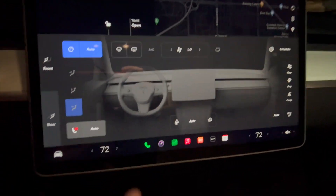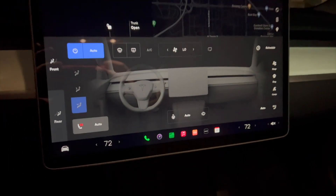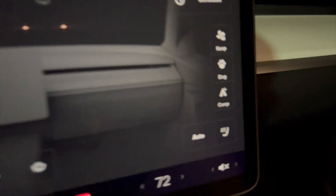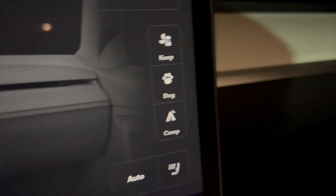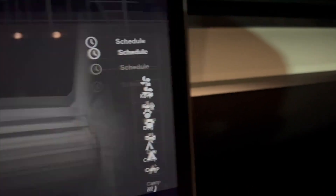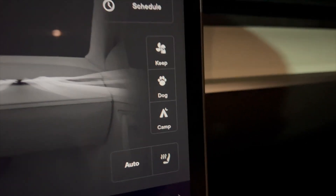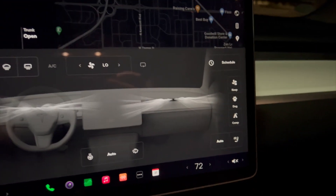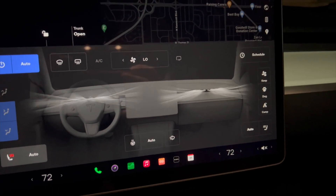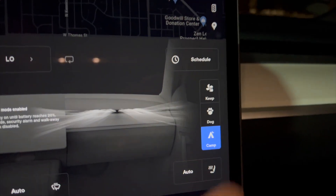It's extremely simple to set up camp mode. You just touch your temperature down here — I have it set at 72 degrees, which I've used for my range test, so I'll keep it consistent. Right over here you have the modes: there's Keep, which just keeps the heater on for a bit, Dog Mode for leaving your pet in the car, which puts a big logo on the screen so people outside know your pet is at safe temperatures. And right here we'll go ahead and press Camp Mode.